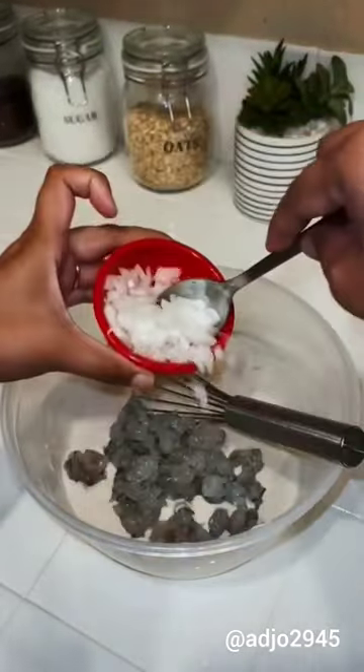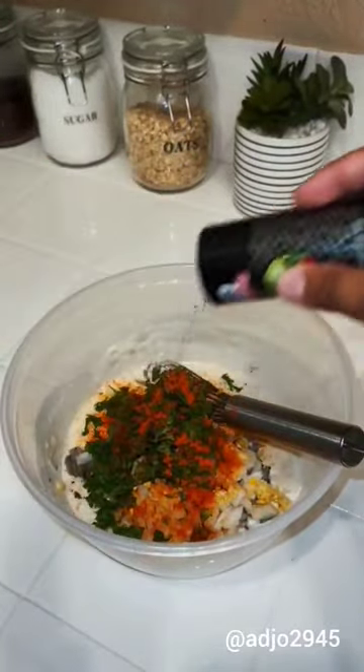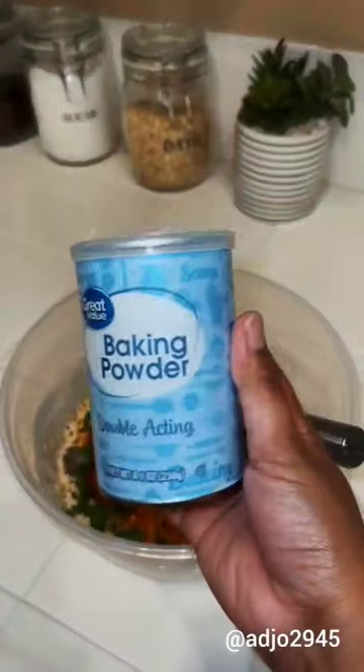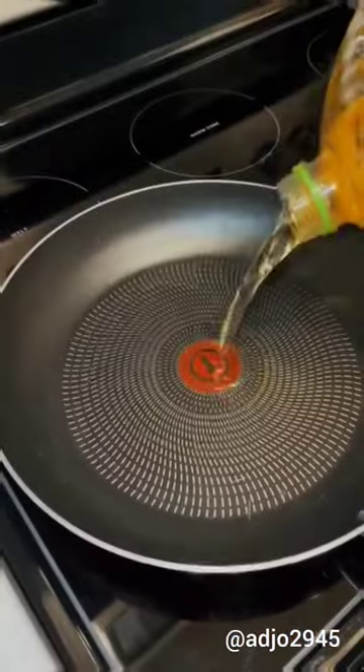Add your chopped onions and garlic, and also the cilantro. For the seasoning, I added sazon, ground black pepper, one tablespoon of sofrito, and some baking powder. Mix it all together until it looks like this, then add your oil.